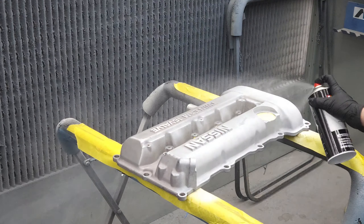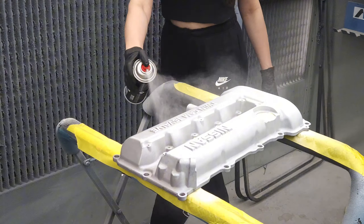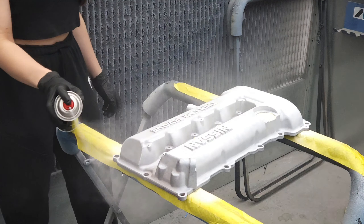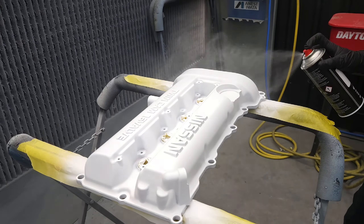After shaking the can, we're now spraying the white etch primer. This particular color needs a white ground coat, and the white etch primer is going to be perfect for that. We're going to spray three coats of etch primer, waiting 10 minutes between coats.